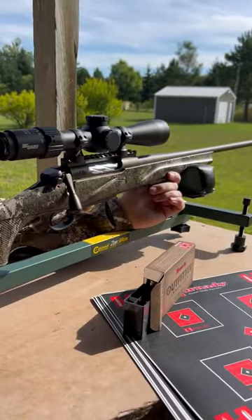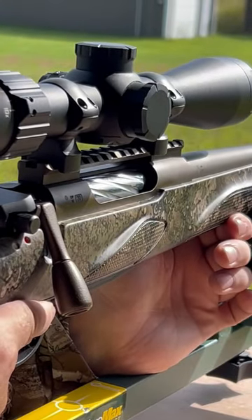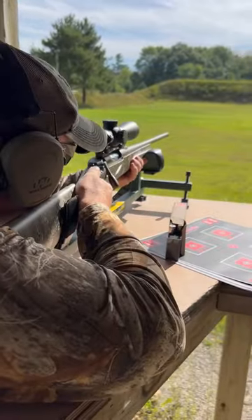And they have a 6.5 PRC, in addition to those other calibers that they already offer. Check these things out at a local dealer or go to FrankeUSA.com for more information.